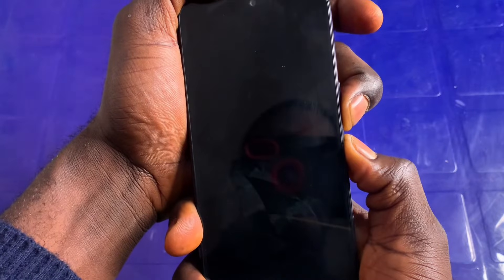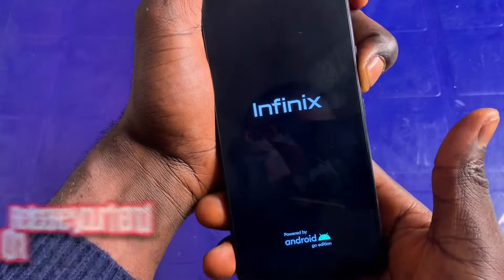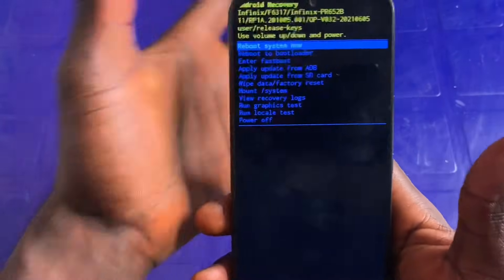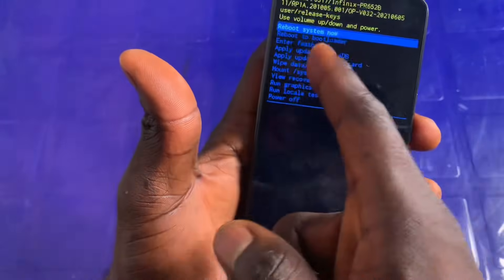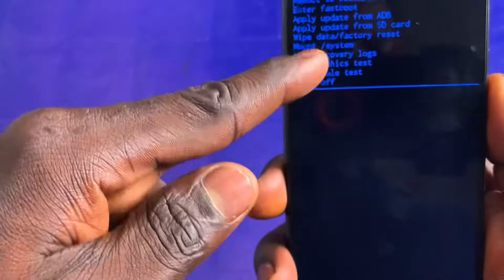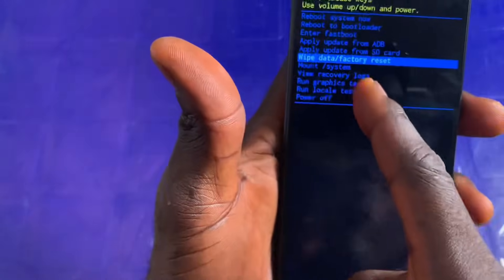This is going to take some time but we just have to be patient. When the Infinix logo comes out, release your hand from the power button and hold only the volume down button. So that's the Infinix logo — just remove your hand from the power button and this will take us directly to the recovery mode. Here we are in the recovery mode of the phone.